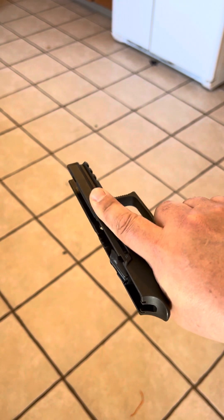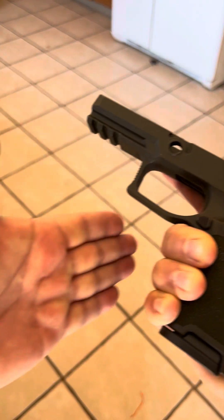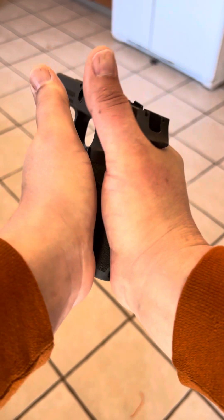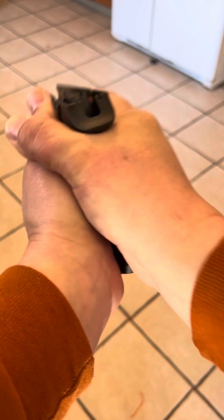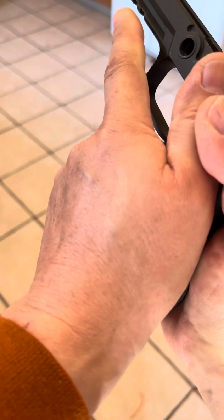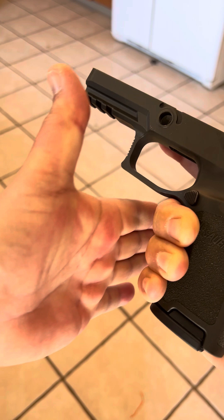The support hand comes in — I call this the clamshell. You're making a clamshell shape; the fingers are the hinge. The support hand supports your strong hand. You bring it together — there's your clam — and then one thumb over the other. You're pushing with your strong hand and supporting with your weak hand. Notice it's not finger-to-finger; it's the clamshell grip.